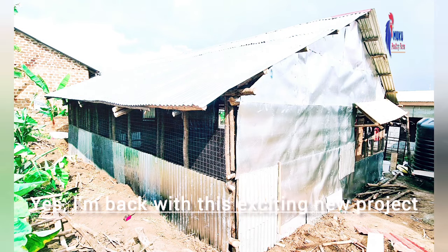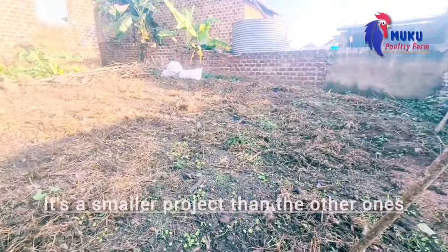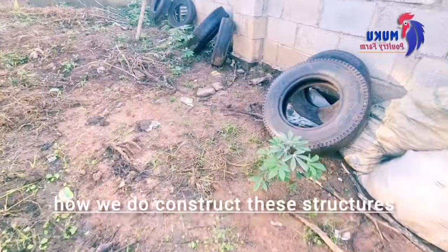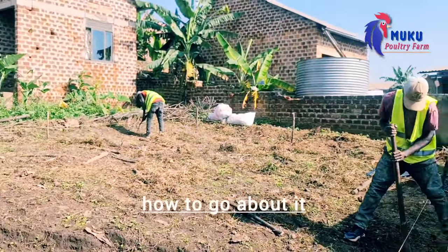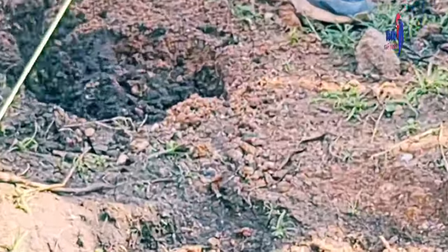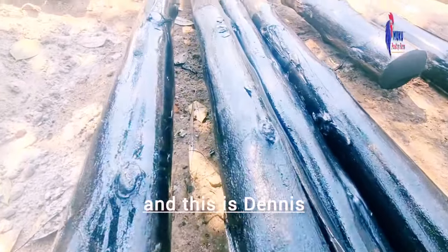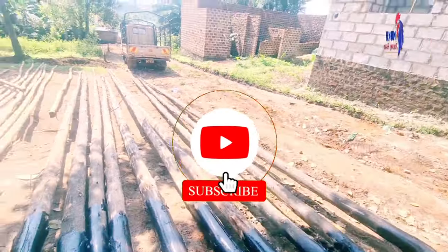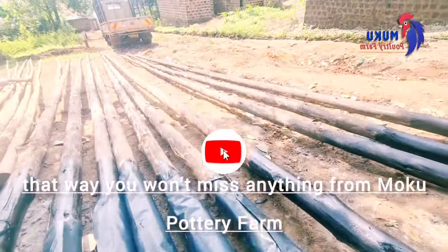Hi guys, yes I'm back with this exciting new project. It's a smaller project than the other ones but as I promised, I always want to give you a step by step of how we construct these structures, because you might be seated having a dream of poultry and you don't know how to go about it. I'm here to always guide you on each and everything you can do to fulfill your dream. Once again you're at Muko Pottery Farm and this is Dennis. If you haven't subscribed, I kindly request you hit that subscription button so you won't miss anything.